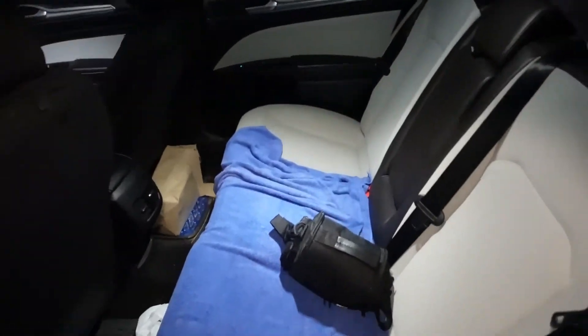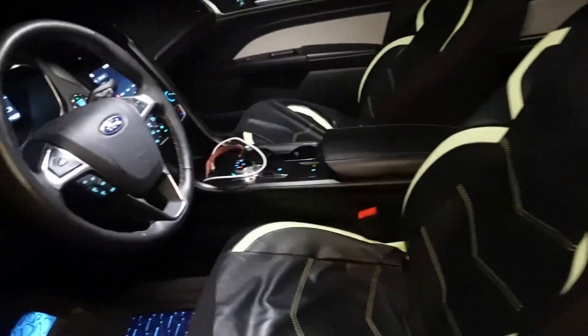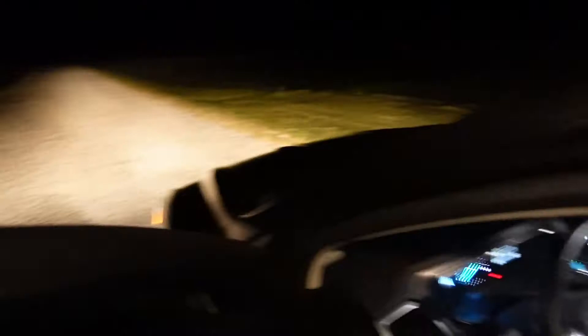I'm going to get in and turn on my GoPro. We're going to show that nobody else is in this car — it's dark out here. And we're also going to show we're not being sneaky: nobody's in the trunk either. We are completely alone out here in the country.